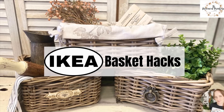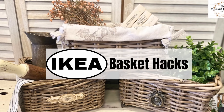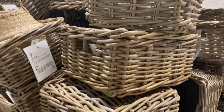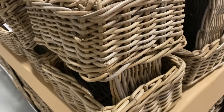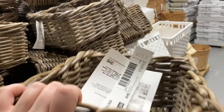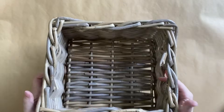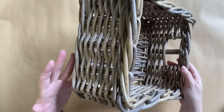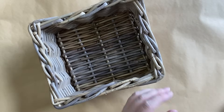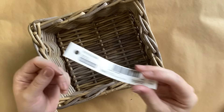Hi everyone, it's Erin from the Provincial Farmhouse. In today's video, I'm doing some Ikea basket hacks. I came across these French country style baskets on a recent trip to Ikea — I will be sure to link the video of that trip. I immediately thought that these could be customized to suit a farmhouse home, any sort of home really, with just a few little upgrades. This is the name of the basket if you would like to grab some for yourself.